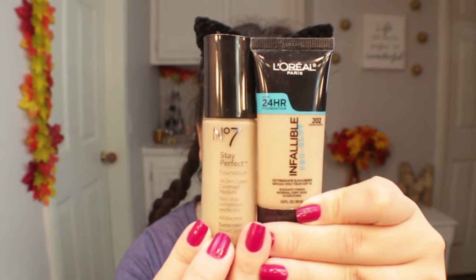Now for foundation I'm going to mix these two together, which I had never done before, but I figured I might as well try it out. I actually loved how my skin looked — it was very glowy and healthy because both are very liquidy foundations and I love the formula of both of them. But for the pro glow it's not in my shade, so I just mixed them, got the perfect shade, and I love how it looked.